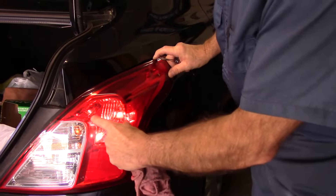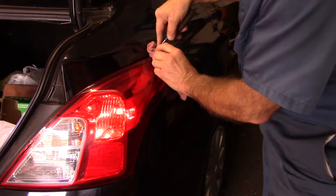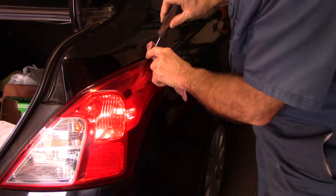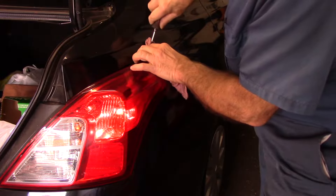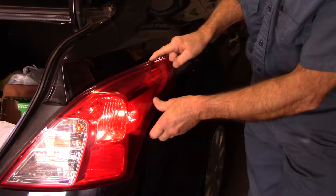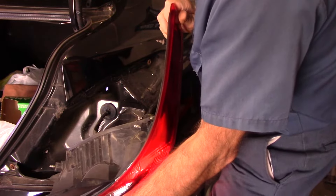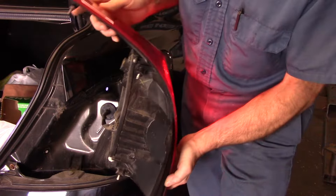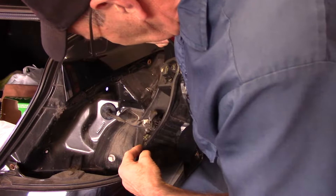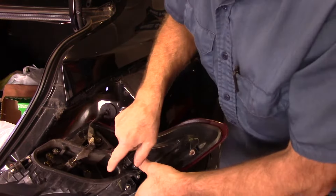This light — we need to pry out this part here. This is now loose, this came out, but this part you got to be careful with. You take a screwdriver, put it in the top of it right here — there's a little plastic clip right there — and you need to pry the light out very gently. Very gently, because if you pry it too hard you're going to chip off this piece of plastic here and you'll be replacing the lens. I'm going to take the lens out like this.